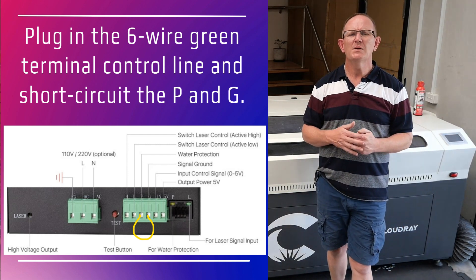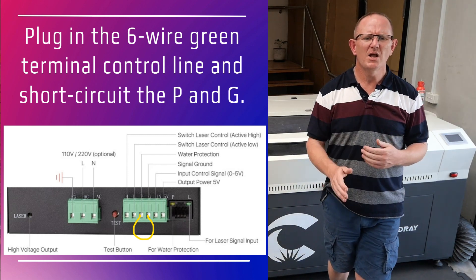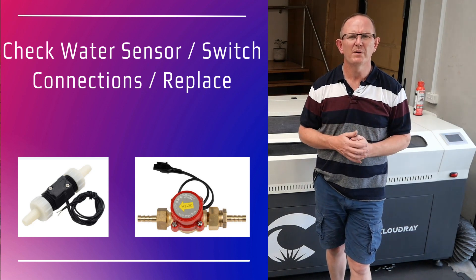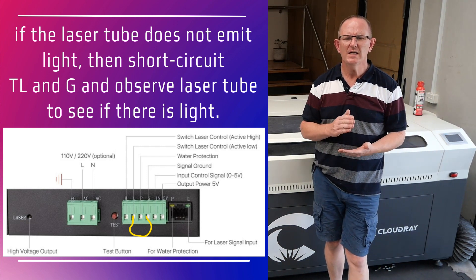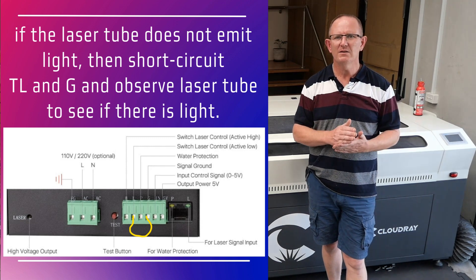Power on the machine and press the test button again. If the laser emits light, it means the water protection switch is broken and will need to be replaced. If it does not emit laser light, power off the machine and short circuit T, L, and G — on some machines or power supplies it may be labeled L and G.